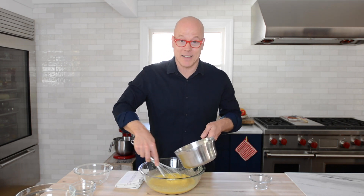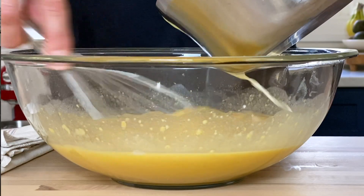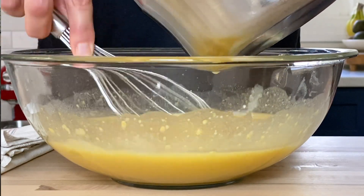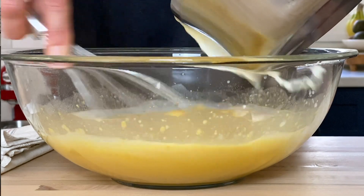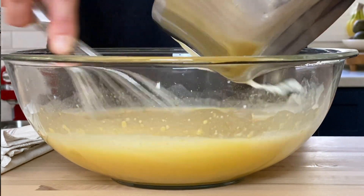Tempering is the equivalent of tapping your head and rubbing your stomach at the same time. What we want to do is very slowly add the milk mixture to the batter. If I add this all at once, it would probably scramble the eggs. So if you do it slowly, what that does is it raises the temperature of the batter, and it also makes it so much better as far as the finished texture instead of just adding cold milk to this mixture.